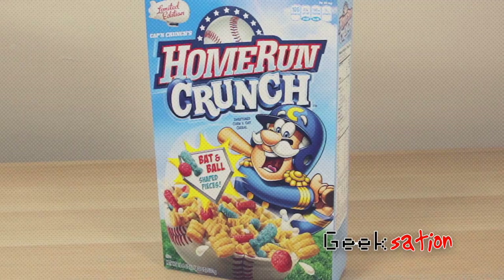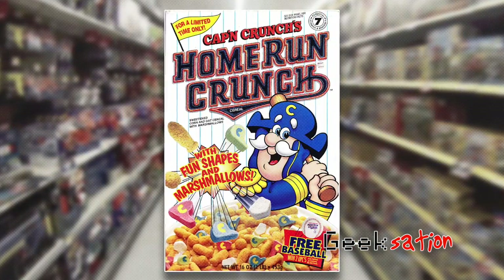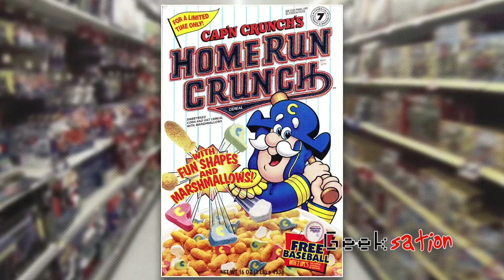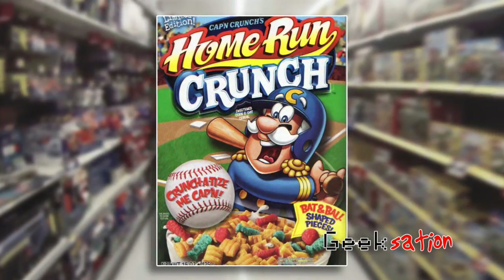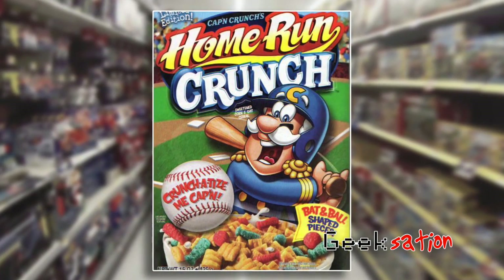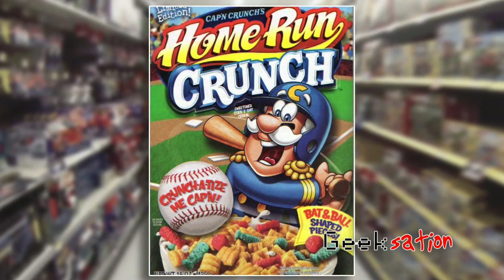Home Run Crunch has changed quite a bit over the years. With the 1995 and 1996 release, the cereal itself was shaped like bats and balls, and there were also marshmallows shaped like pennants and bases. Then when it was re-released in 2007, we got the shapes we have now, which include the traditional Captain Crunch cereal and bat and ball shaped Crunch Berries.